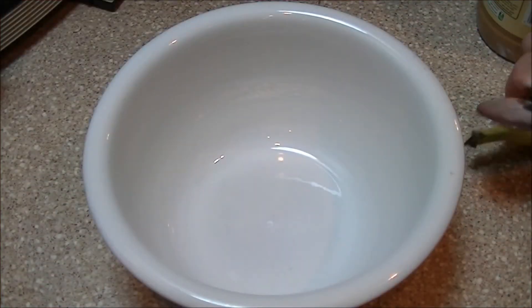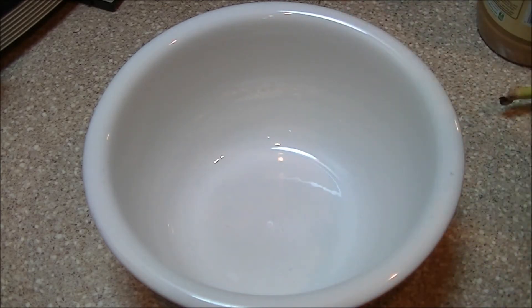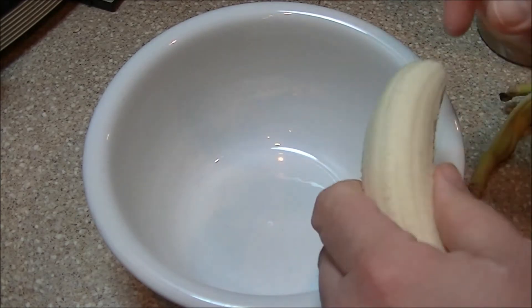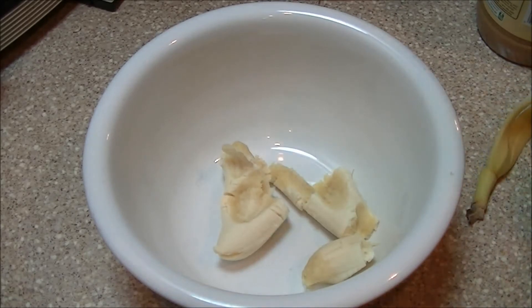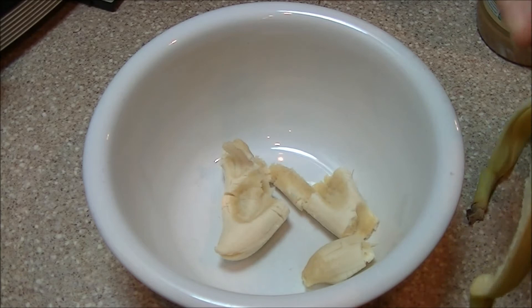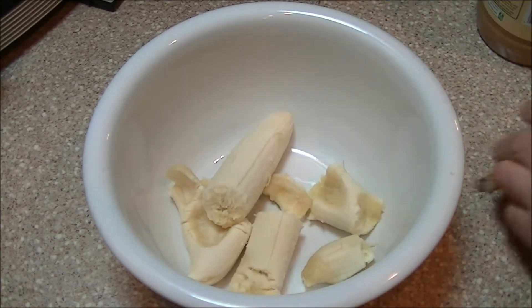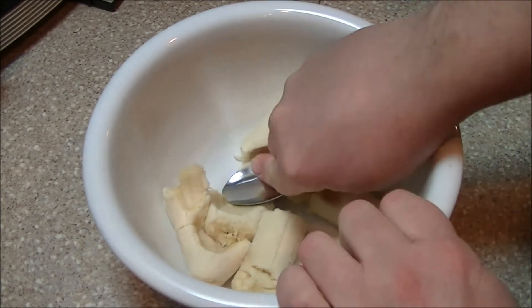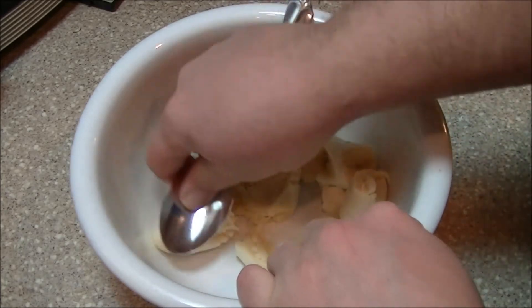We'll take you over to the kitchen and see what we can do — first time I've ever made it, so it's going to be fun. Let's go! According to the recipe, it calls for two ripe bananas and says to blend it with a quarter cup of peanut butter. I actually don't know the best way to go about blending the two, so I guess we're just going to try a little spoon method here and see how that works.